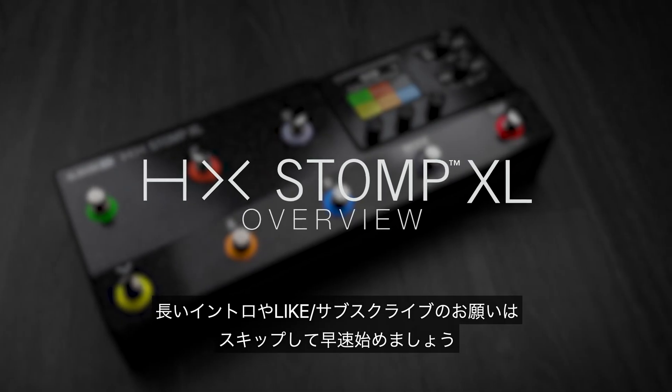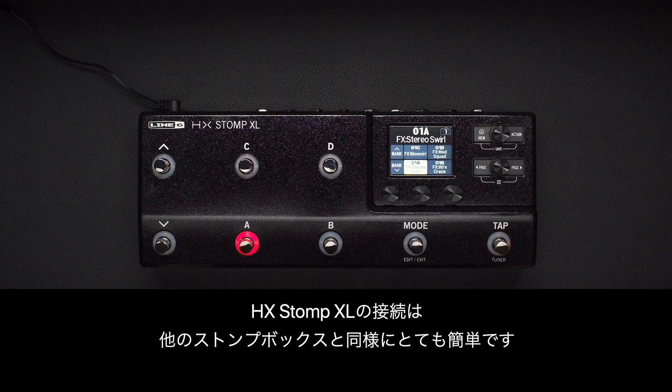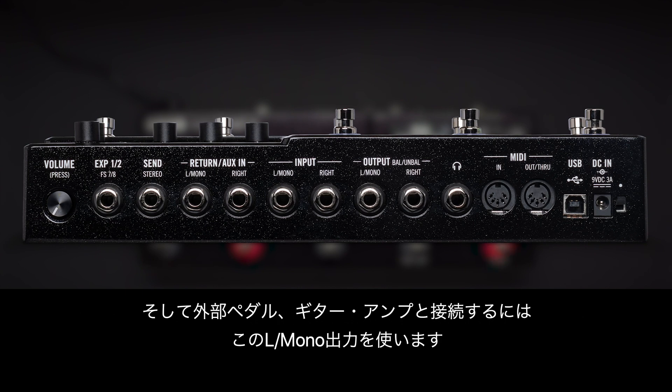No long intros, no like and subscribe, we're just going to jump right in. Connecting HX Stomp XL is about as easy as any other stomp box. Connect your guitar or any mono pedals to the left mono input here, and the left mono output to additional pedals or directly to your amp.